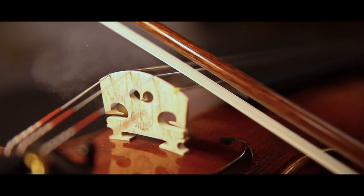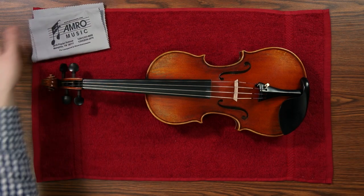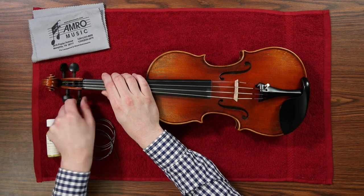As you play your instrument, rosin collects on the strings and on the top of the instrument, and every time before you put it back in the case, you want to wipe that off. It's a good time to give the instrument a thorough cleaning when you're changing strings, though.